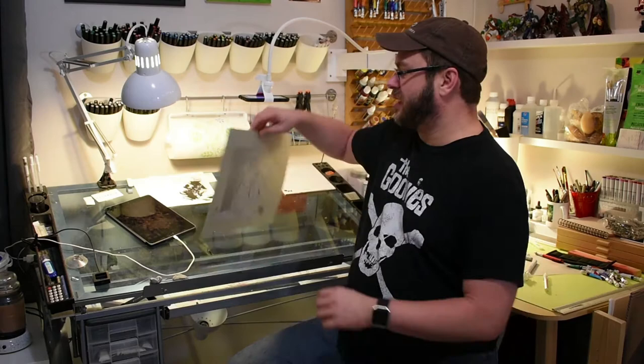Hey, I'm Andrew Jones. This is ArtCast number 45, and today I'm drawing Stevie Nicks.